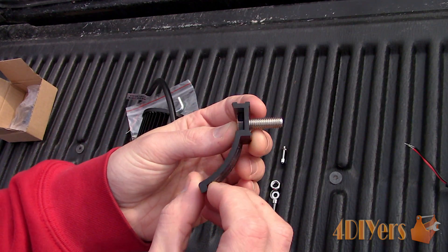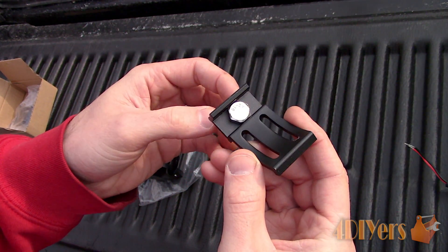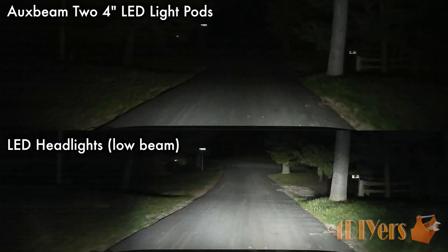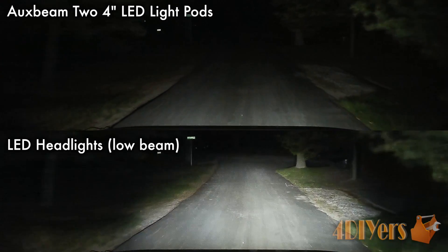These particular lights are a flood beam. Auxbeam has a spotlight option as well, and the beam angle for the lights is 60 degrees. Here I am doing a comparison between the Auxbeam LED headlights on low beam — those lights are rated at 8000 lumens.